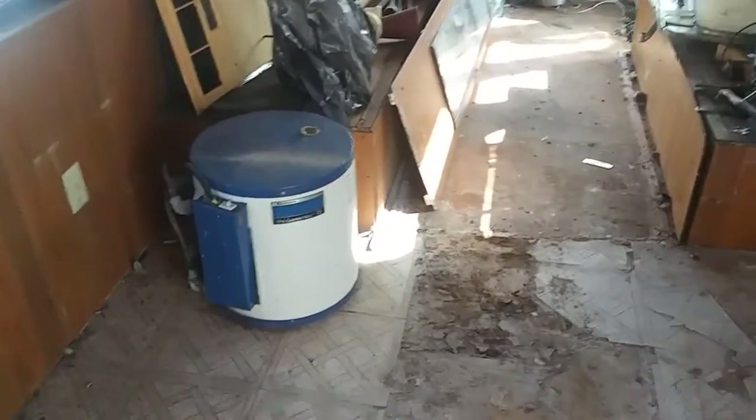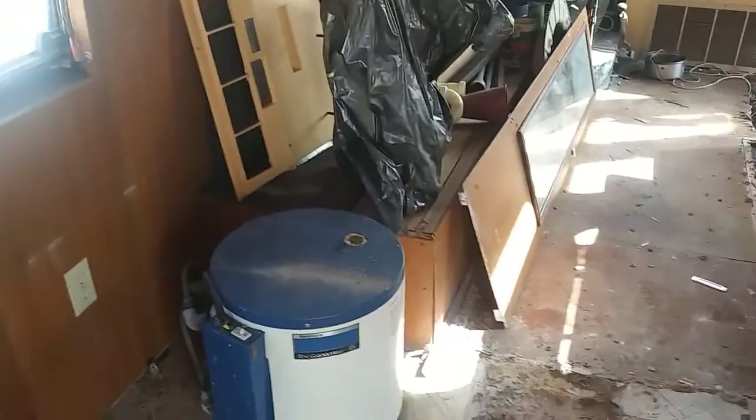I'm going to pull the hot water heater out, it's mounted in here. I'm going to put an instant hot water heater instead — probably going to do an electric one right there where that one was.